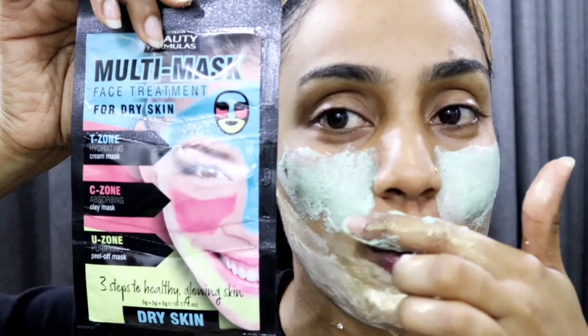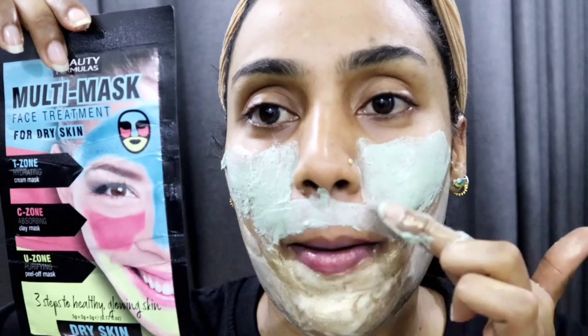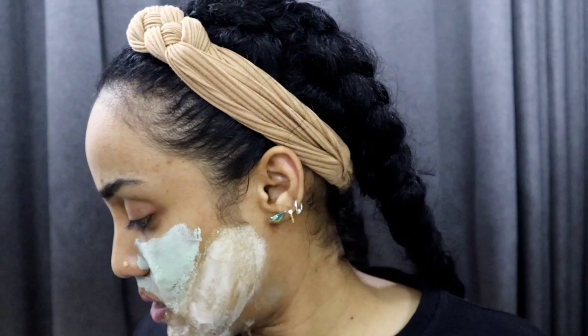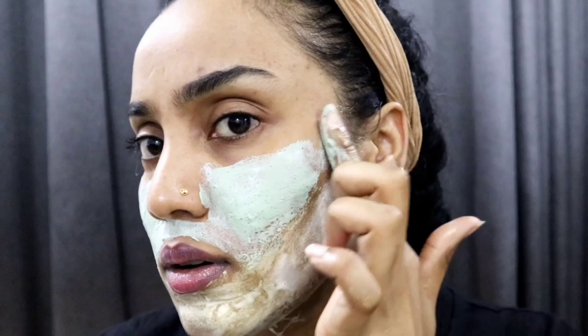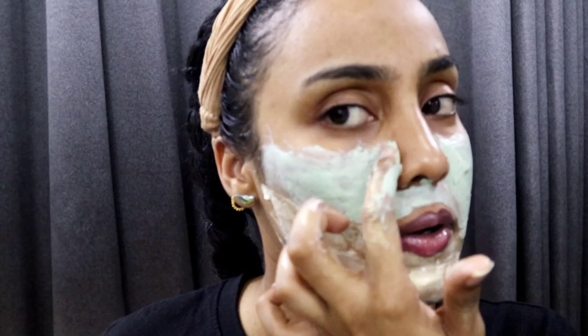I'm referencing the picture to figure out the upper lip area — so not the upper lip, I'll skip that. That's the C-zone done. I have quite a bit of clay left but I feel like I put enough on thick. I'll keep the extra — I could use it later on this area because I do get a little acne there.